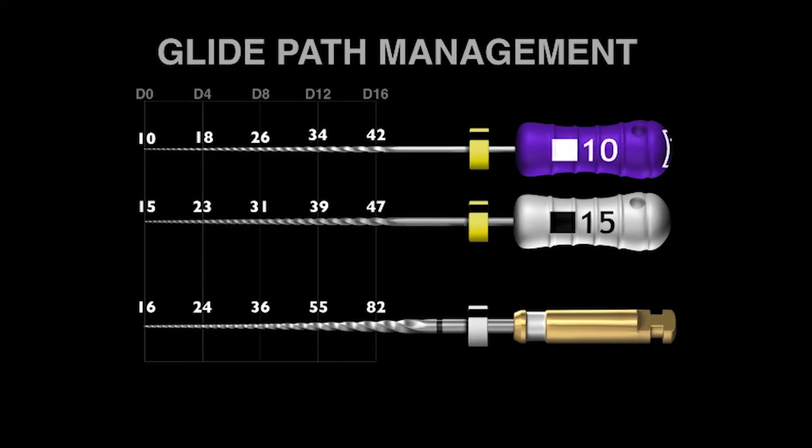How does this fit into international protocols for glide path management? Traditionally, we use the 10 and 15 manual stainless steel hand files. Yet if we look at ProGlider, you can see a D0 at the front end. Compared to the 15 stainless steel file, it's only one hundredth of a millimeter bigger — a human hair is 0.6, 0.8, or a tenth of a millimeter, so this is remarkably small. We can say more or less that the 15 file and the ProGlider are the same at D0 and D4. But at D8, D12, and D16, the files get quite a bit bigger by 16, 41, and 75%. This means ProGlider is able to make a larger pathway to the terminus, which helps all shaping files progress and advance towards length.